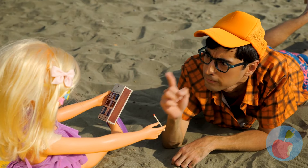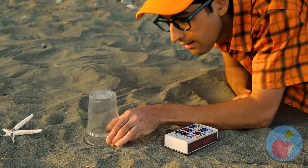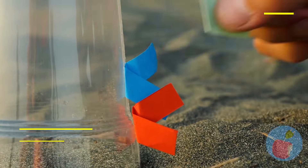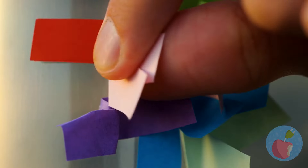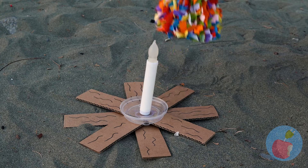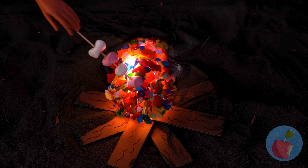Told ya. Here's what we'll do instead. Take a plastic cup and cover it up with pieces of colored paper. Make sure to cover the whole thing. Now add an electric candle underneath. So, who's up for s'mores?